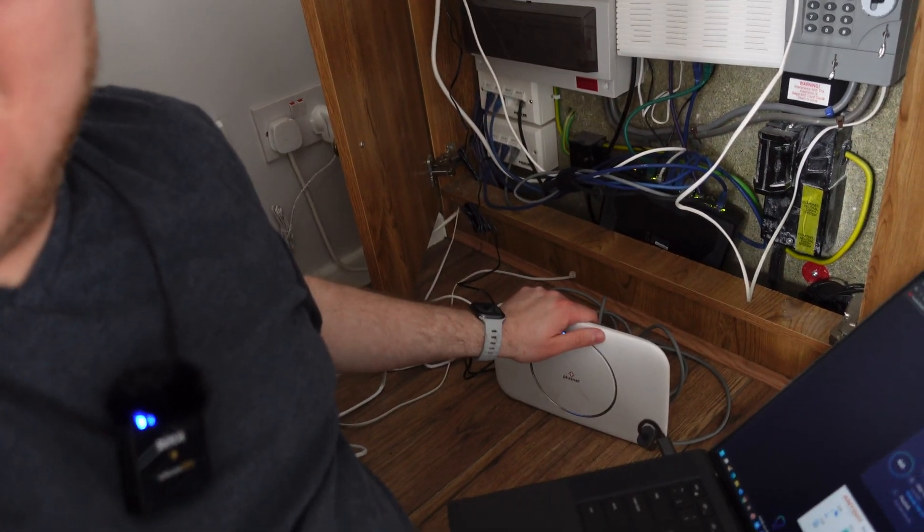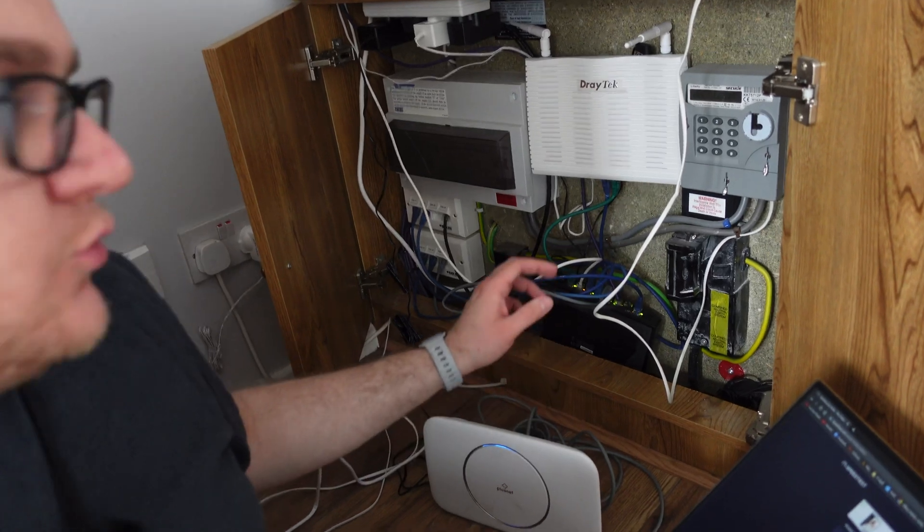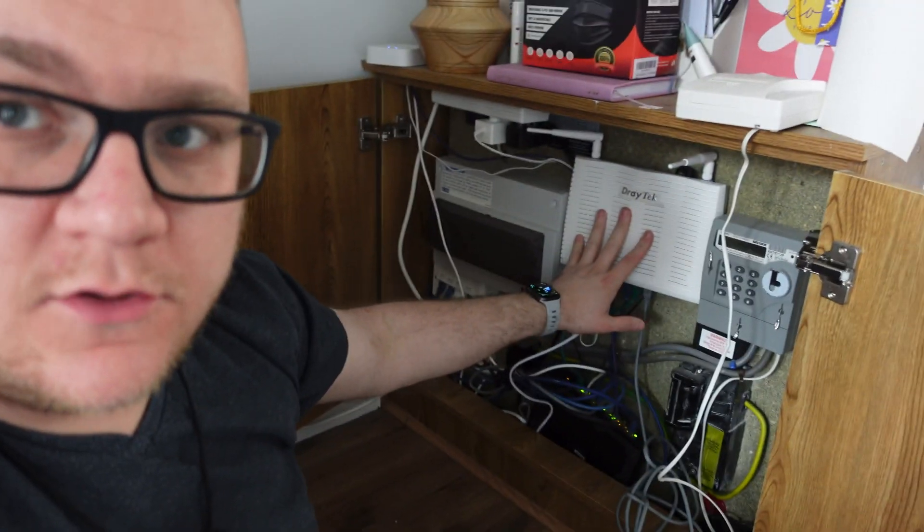I'm not going to use this Plusnet hub - I need to hook my internet into my firewall and get everything set up. With it plugged into the hub, nothing in my network is working; my Philips Hue bridge is flashing and I've got no connectivity on my Wi-Fi. That's now all plumbed into my DrayTek firewall. There was a bit of tweaking on the WAN settings but it's up and running. However, there's a slight issue - my DrayTek firewall is a few years old and has a throughput limitation, so even though 900 meg is coming in, it's only allowing downloads of about 300 meg.